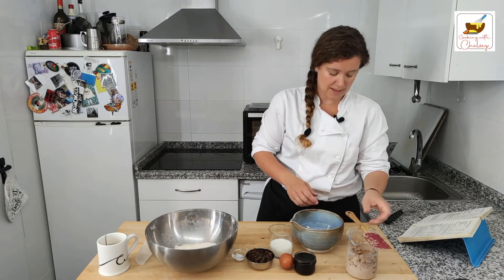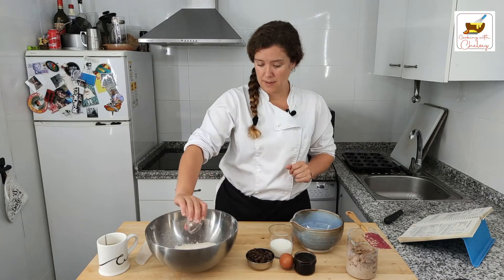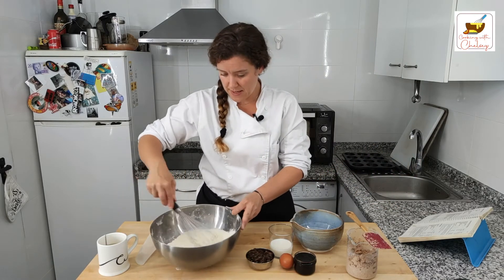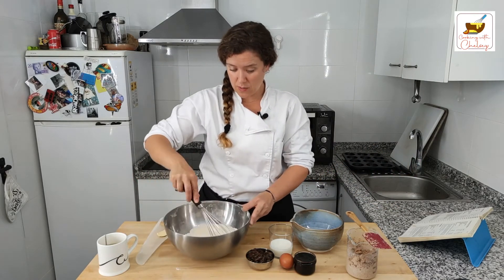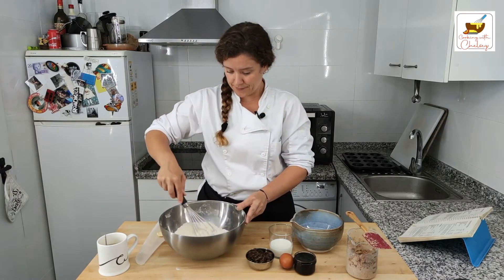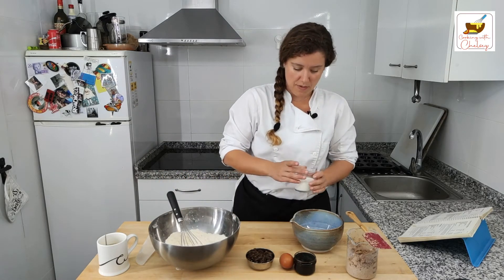We're going to let that sit for a moment and then I'm going to put the baking soda in with the master mix and mix that up a bit. My master mix has been sitting out a little while so it is at room temperature — not too hot, not too cold, it's a good temperature.